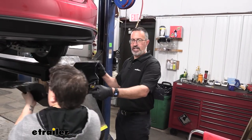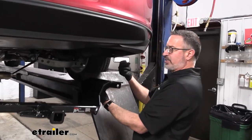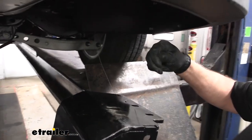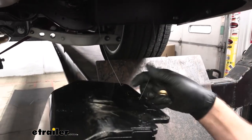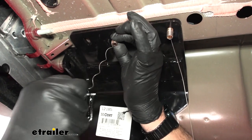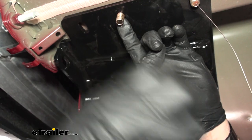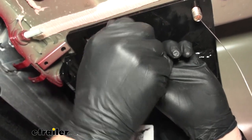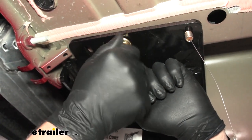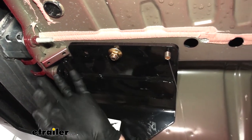It's a good idea to get an extra set of hands to help you put this up — this hitch is kind of heavy and it's awkward. Take your fish wires — remember we're going to go through the back hole on the hitch and then the middle hole. Feed these through, put some side pressure to hold that bolt. Thread this on there to secure it, and that'll hold it while you have enough time to do the other ones.